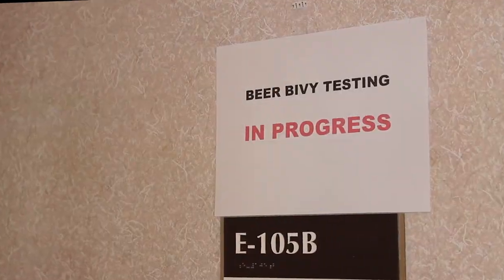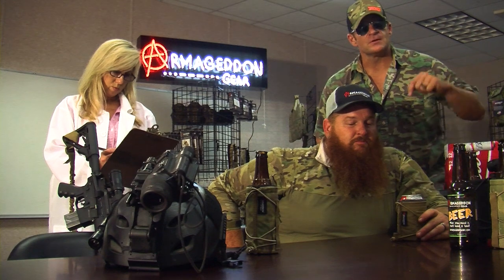Here we are at Armageddon Gear World Headquarters with real special operations soldiers doing performance testing on the Beer Bivy. How do you know he's a real special operations soldier? Look at that Velcro. Check out that beard. Look at these tattoos. Check out this fuzzy thing in front of his eyes. Real Spec Ops.